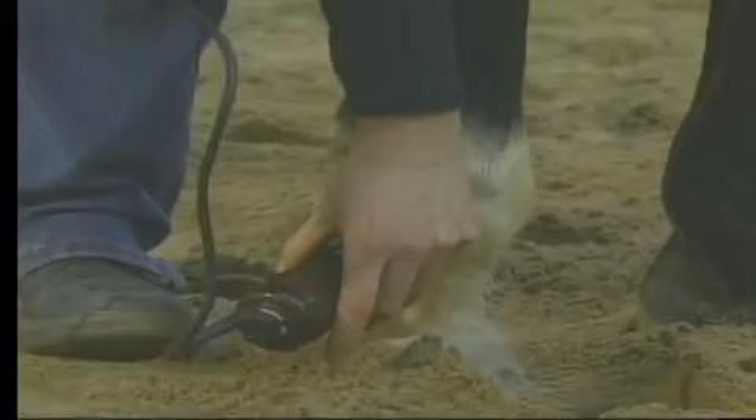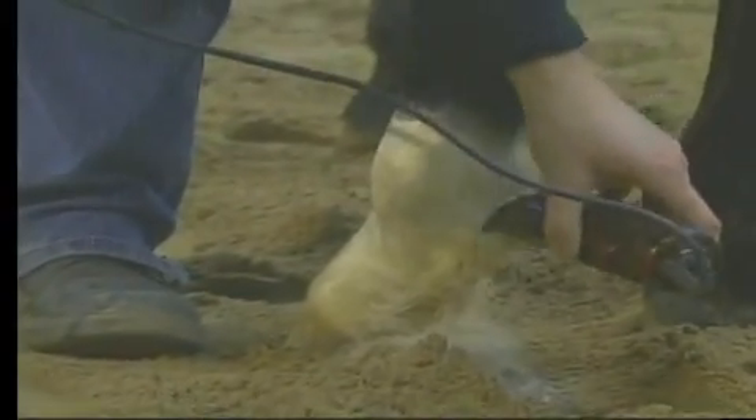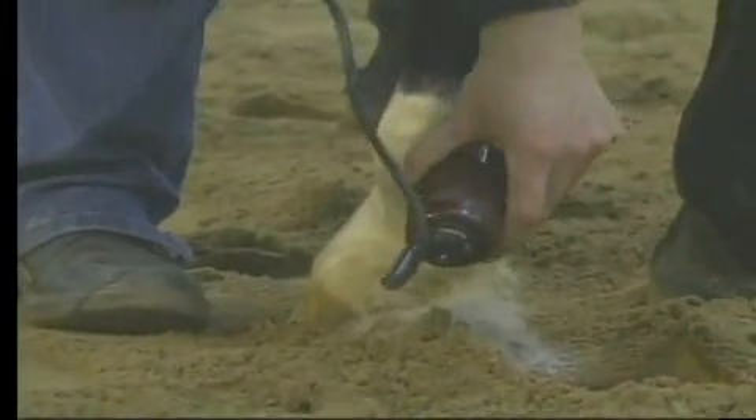Never go faster than what the clippers can cut, because you'll start pulling their hair and that can lead to issues of not liking being clipped back here as well.